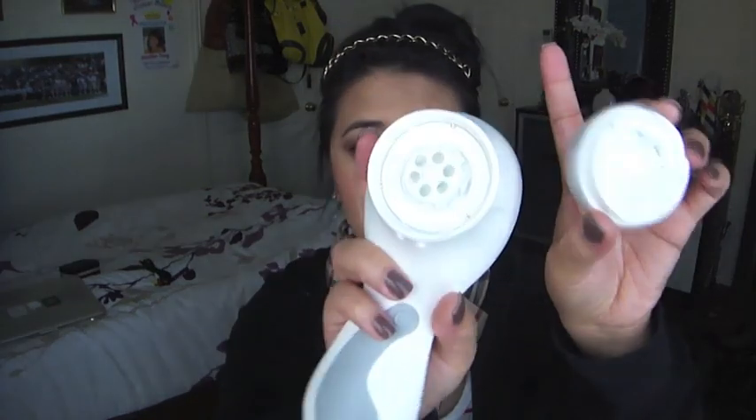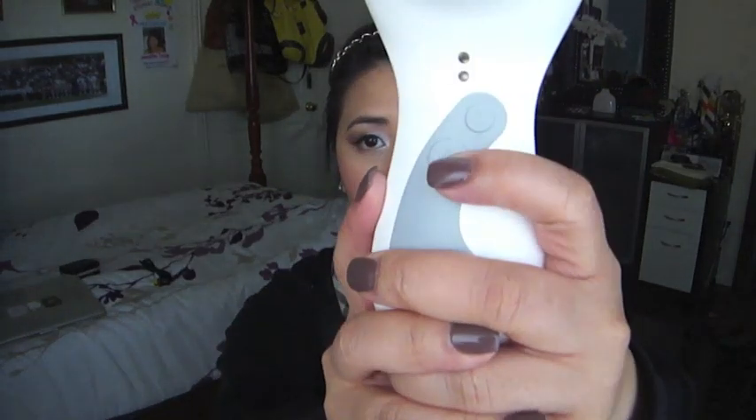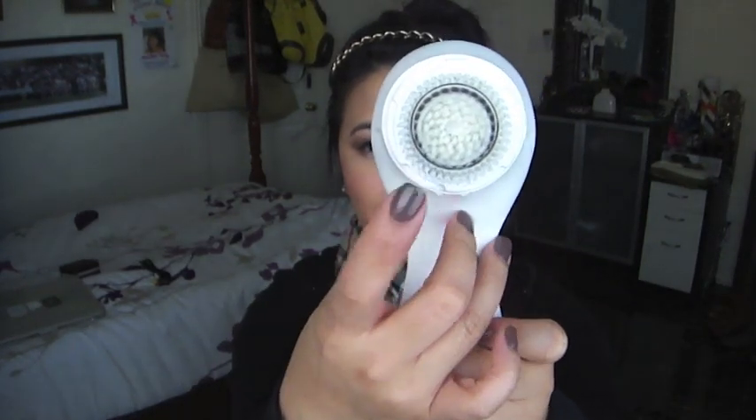It comes with a plastic cover that protects the brush head and makes it easy to remove — you put pressure on it, turn it just like a medicine bottle, and it comes off. To switch to the larger body brush head, you snap it in and twist it. There's a cap to protect it when not in use.